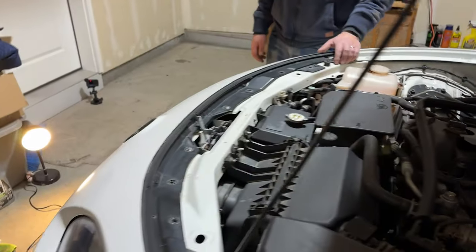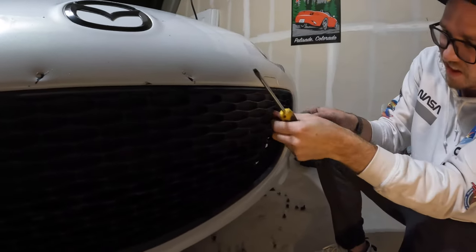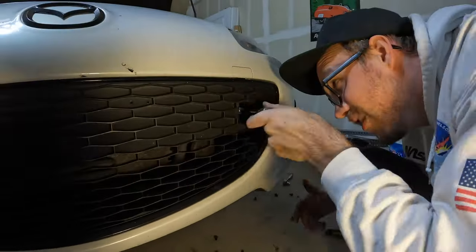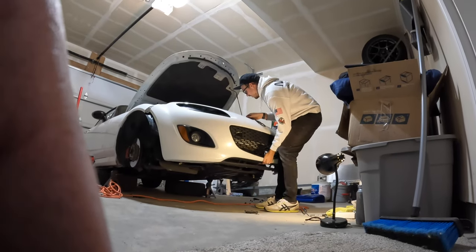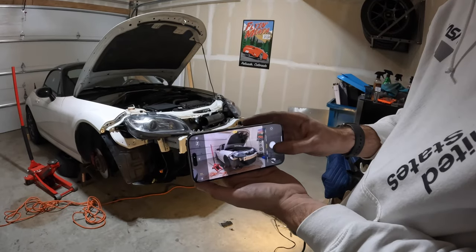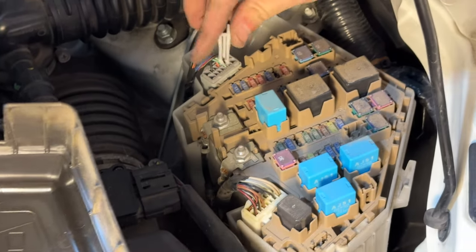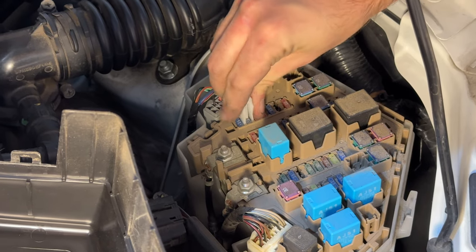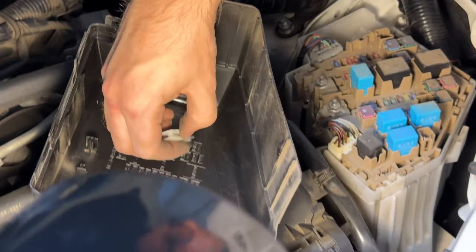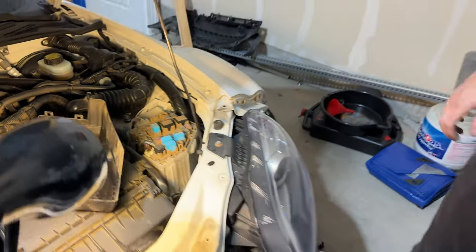Looks good. Started tugging on the bumper and realized I forgot about two more bolts behind the tow hook covers — there are a couple more bolts visible there. Found the fuse box: fuse number 15 right there is the horn fuse. Pull that out just to be safe and set it aside. Now we can try to wire this bad boy up and see how it works.